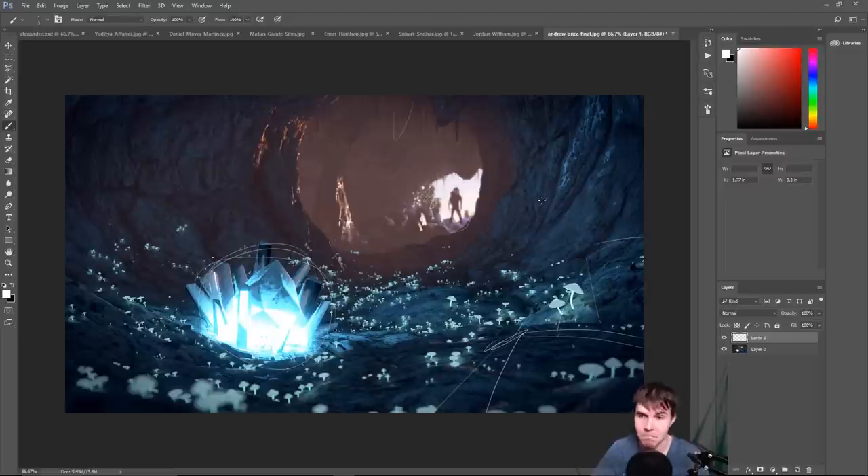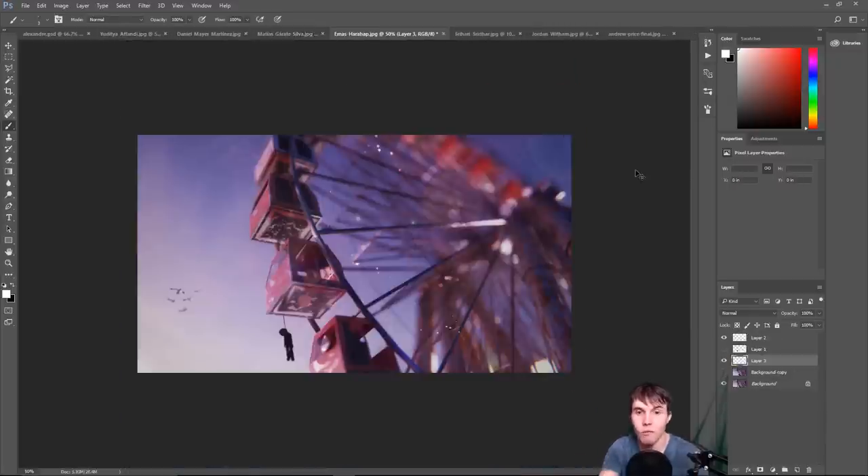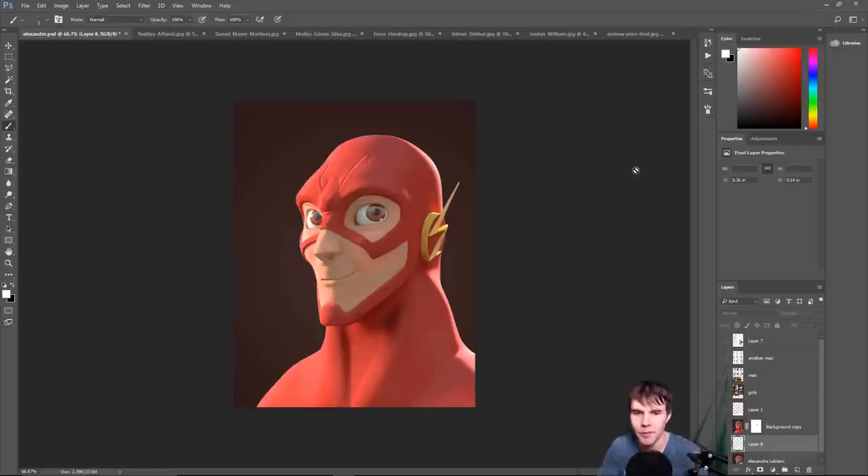So that concludes the Blender Guru art critique. Hope you enjoyed it and learned a couple of things. If you were looking at this and noticed other things, or you disagree with some of my points, that's totally fine — a lot of it is personal preference. Thank you to everyone who had their work featured here — it's tough being critiqued in front of everyone — and to everyone else that sent in your artwork, thank you.